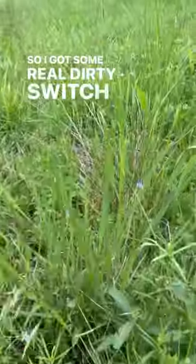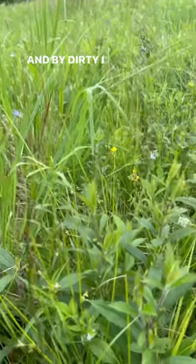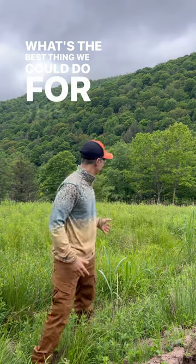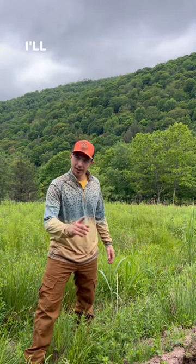So I got some real dirty switchgrass, and by dirty I mean weedful. What's the best thing we could do for this dirty switchgrass? I'll show you.